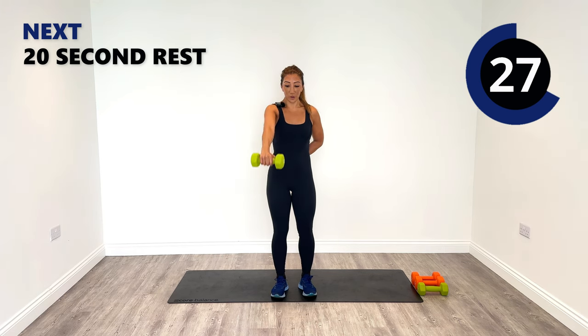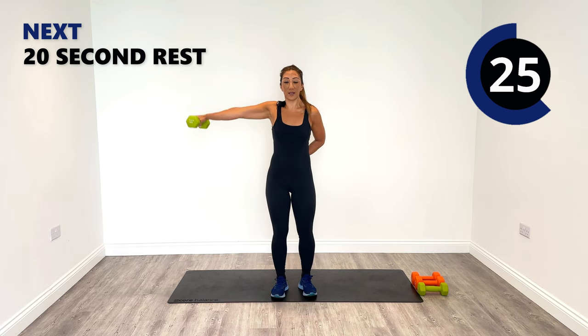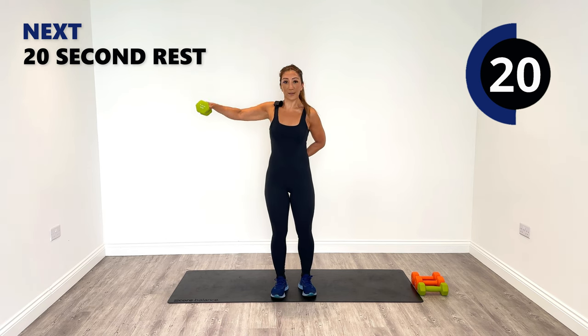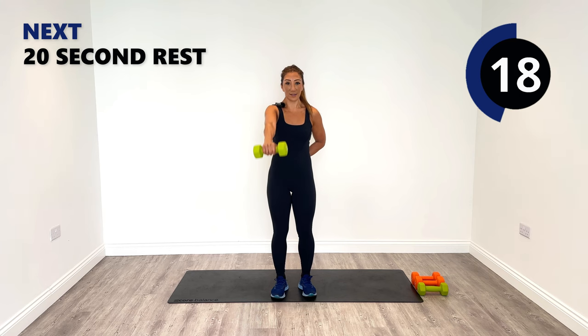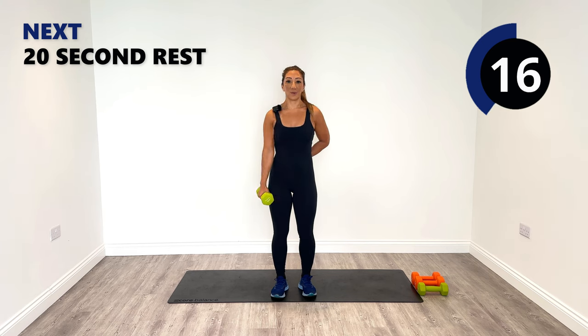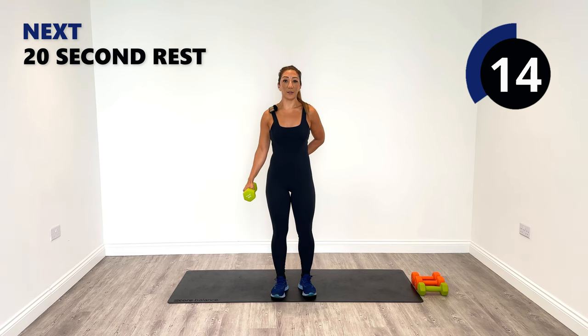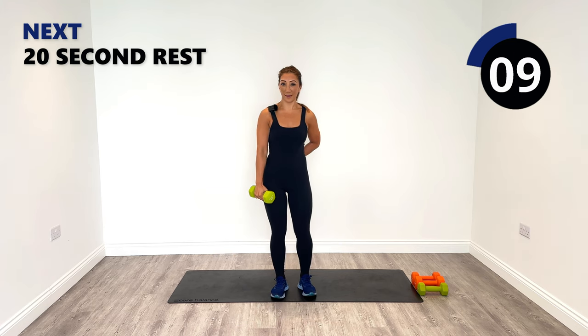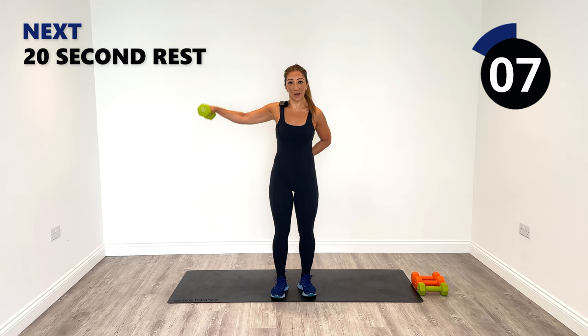Try to keep the arm nice and straight. If you do need a slight bend on the lateral side then just bend out up to shoulder height and release down. Try to keep the body nice and still as well — I'm keeping my left hand behind my back so that my body is nice and open and upright.